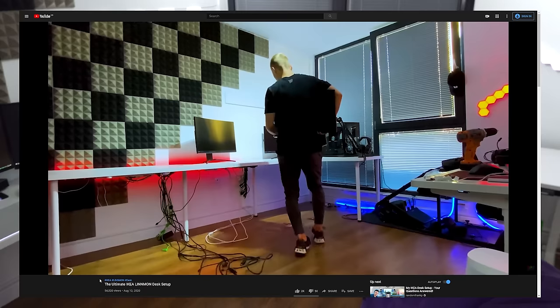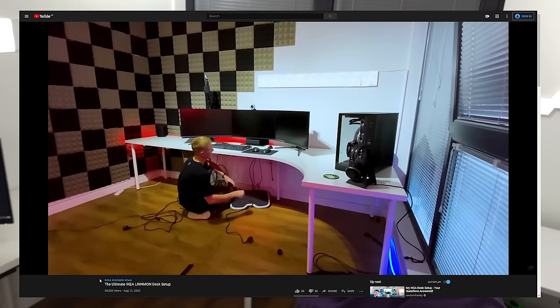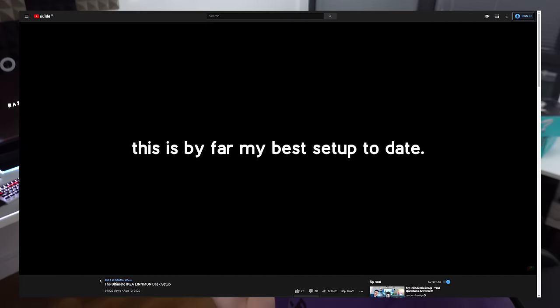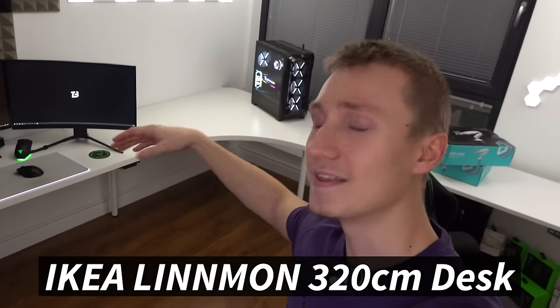You may notice that this desk is pretty damn big, but that is because I've combined two IKEA Linmon desks into one and you can do the same thing - it's actually really easy. I posted a dedicated video about the whole desk combination over on YouTube so you can press on the card and watch that after this one. This is a super budget friendly desk, it doesn't cost very much.